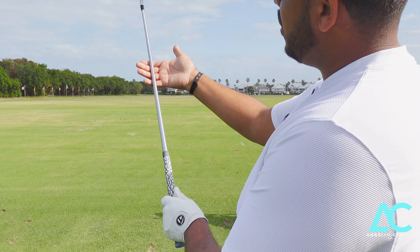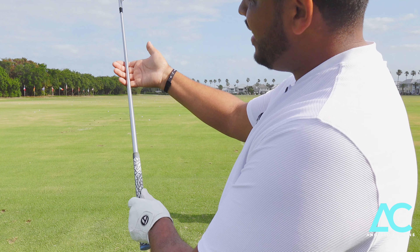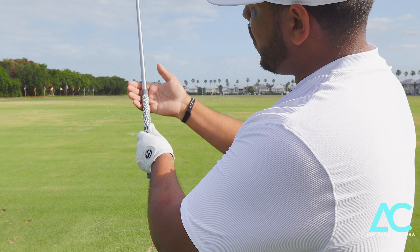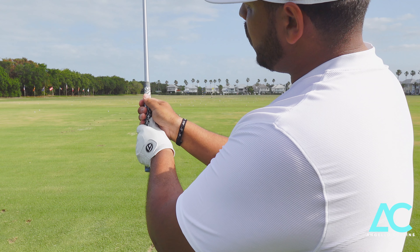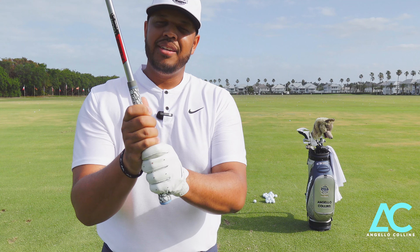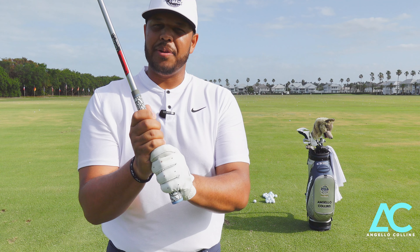Then I'm going to wrap my palm around. Then I'm going to take my bottom hand, which is my trail hand, and set this on the club shaft and slide my hand all the way down till they meet. Then we're going to wrap that right hand above. That's called the baseball grip, which is a very easy grip to remember.